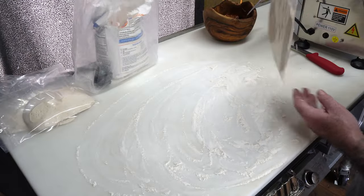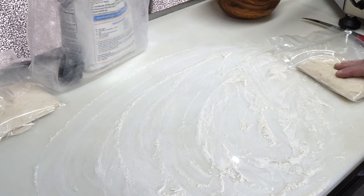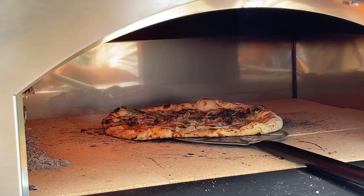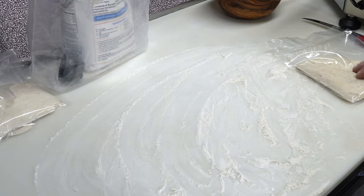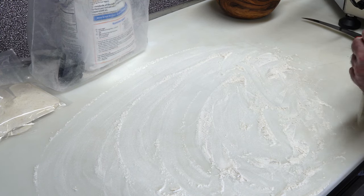This is some dough that I made and I froze. I've got two more just like it over here. This is the exact same dough recipe I used on the very first video using the Fontana Mangio Fucco pizza oven. This is a Neapolitan style dough, and it works great on Hot Pockets, believe it or not.